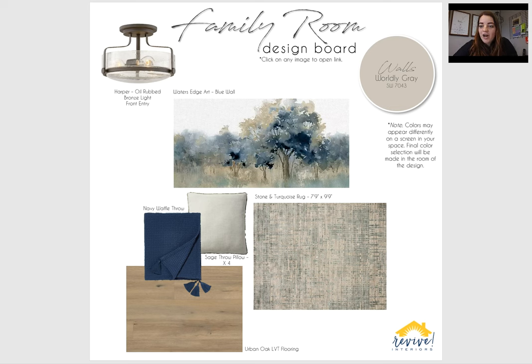Our main focal point here is this water's edge tree art, and I'm planning to put that on your blue wall where the polka dot chairs are. This is a little bit more softer, but really pulls out the colors that are in the chairs that you have. More softer, so it'll contrast with the chair pattern that is pretty busy.